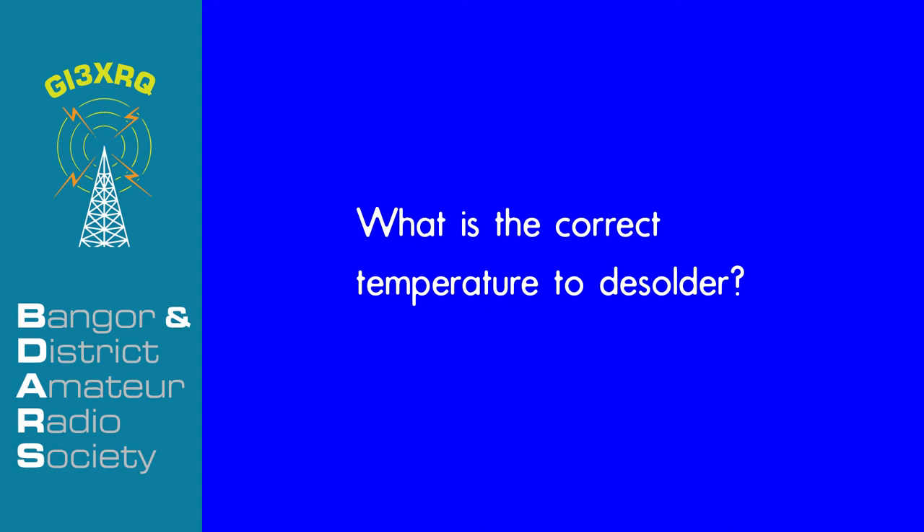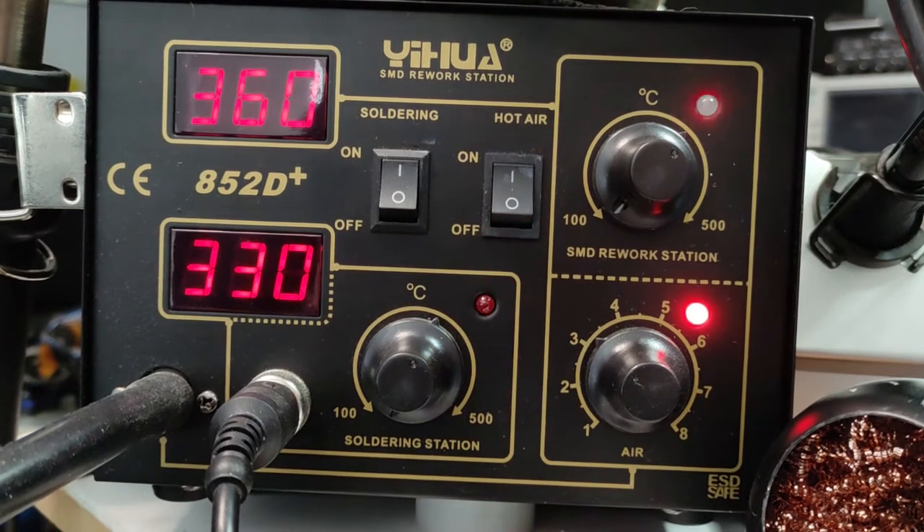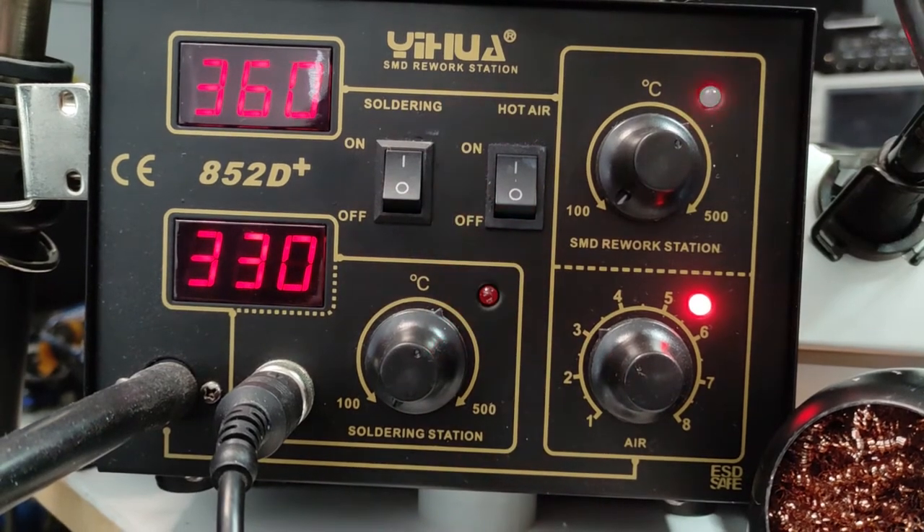What is the right temperature to desolder? Well, there isn't one, and that's because it's affected by the mass of the component, the type of solder that has been used, and whether or not the component is on a ground plane or a multi-layered printed circuit board. All of these combine to make it impossible to say there is one specific temperature. But effectively it should be as low as you can make it while still melting the solder fairly quickly. My typical settings for my iron are around 330 to 360 Celsius and 350 to 380 for my hot air workstation.